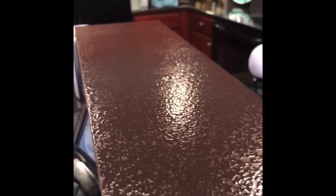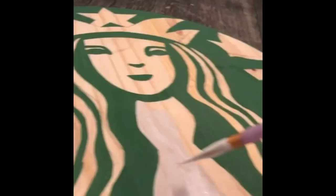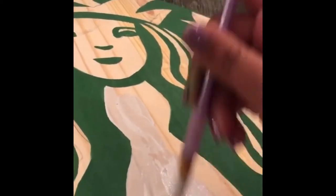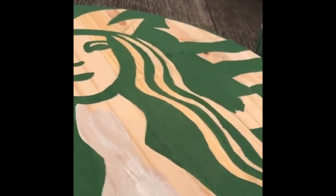We had two options — my husband was going to spray paint it with the professional spray gun he has, but it was raining outside and we were in a bit of a time crunch, so we just painted by hand. Right now I'm painting the Starbucks sign, and my daughter is painting another sign. I basically think this is going to be the piece that ties everything together.